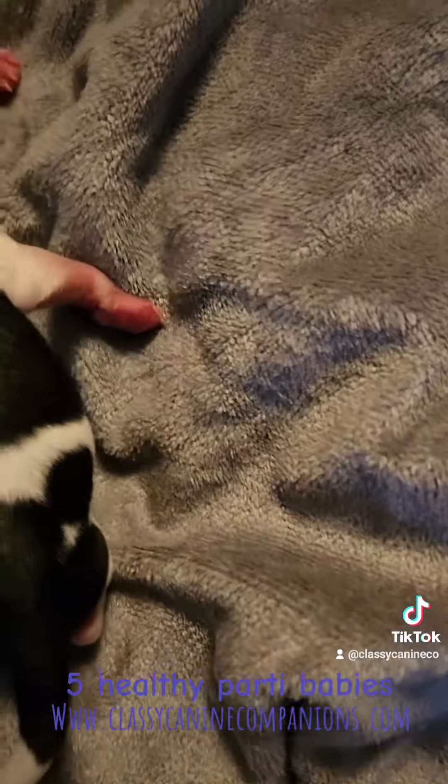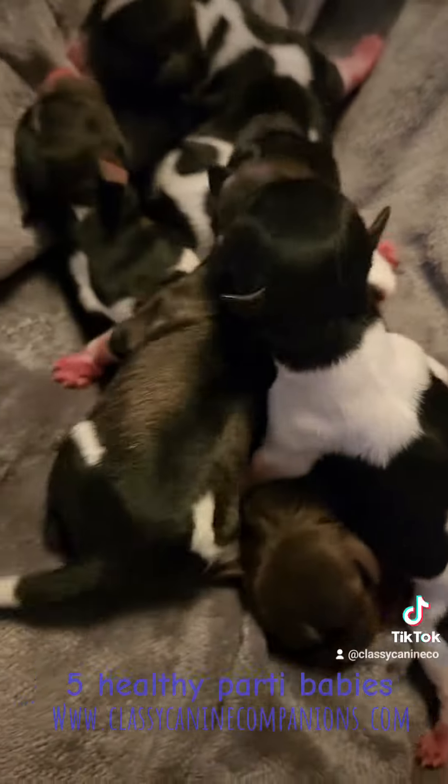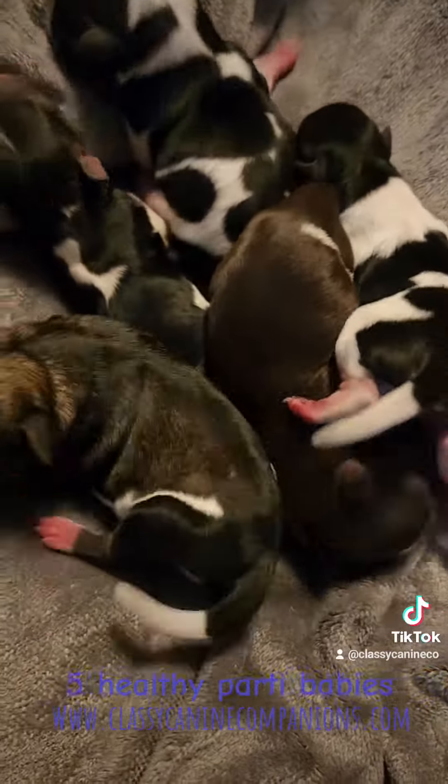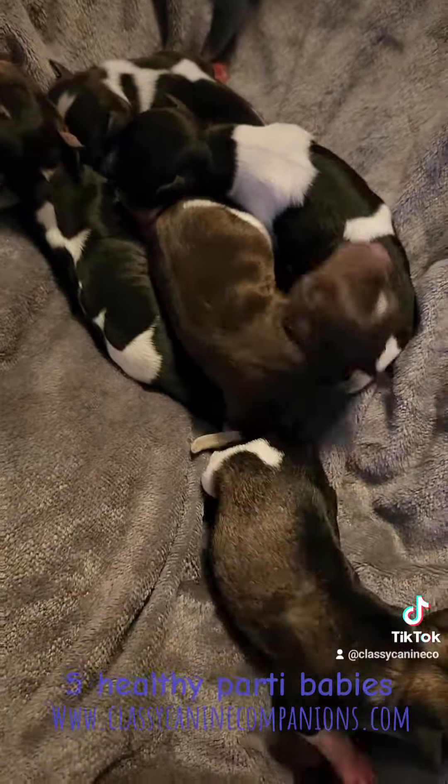Both of the girls are the smallest out of the five, and the boys are just a tiny bit bigger than that. That's the babies and I'll give updates as they continue to grow.